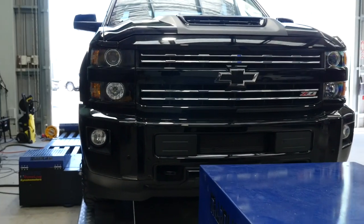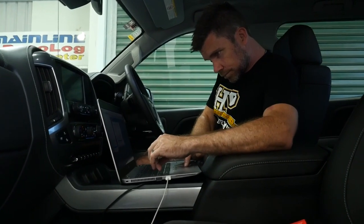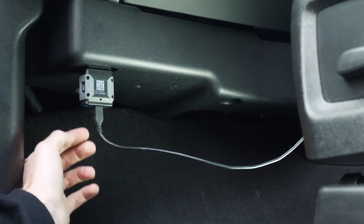When it comes to reflashing packages, they normally comprise two parts: a software interface for making the tuning changes and logging the ECU parameters, and then a hardware interface that goes between the laptop and the OBD2 port. This is normally an OBD2 to USB adapter.